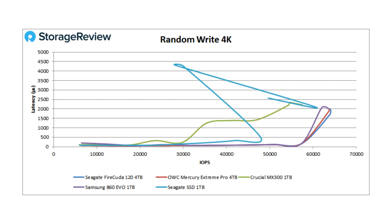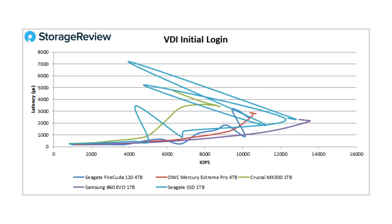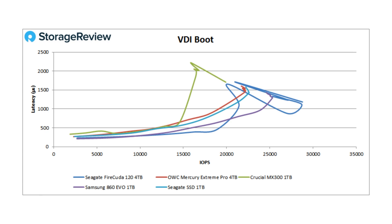We've seen higher numbers on M.2 NVMe drives, but for SATA the FireCuda is doing just fine. Moving to video workloads — if the line looks like a squirrel, it might not be the best performance. The FireCuda 120 ranks in the middle of the pack in that group. Samsung has always done a great job; even the 1TB EVO hangs strong for this more intensive workload. Samsung offers very strong balanced performance across mixed workloads in both consumer and enterprise, where we often see other drives tuned for a specific use case and fall off elsewhere. The FireCuda holds up relatively well here.